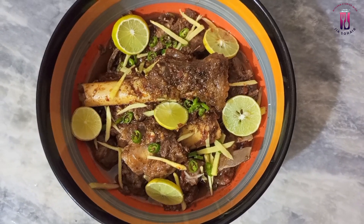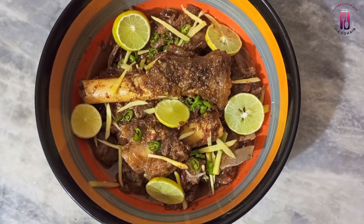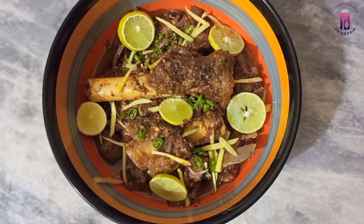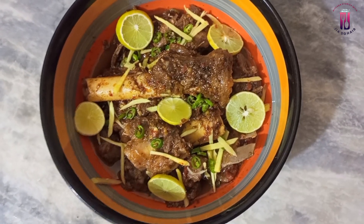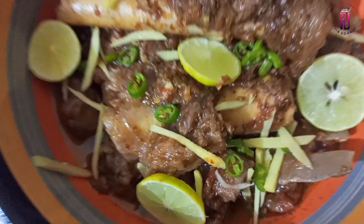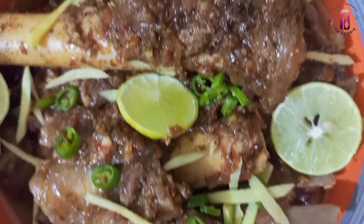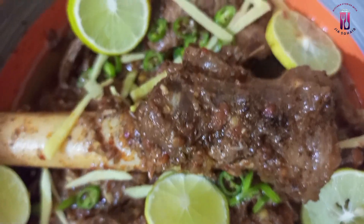It's a dish where we can get a curry or a highway-style curry when we go outside. We don't get that taste at home. After this recipe, your attention will be captured. You will get a very good taste at home and you will enjoy it.